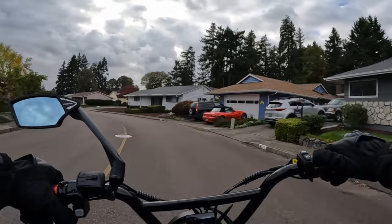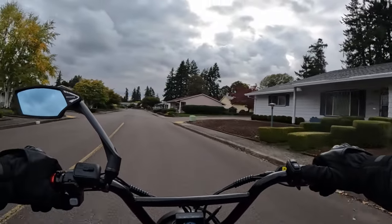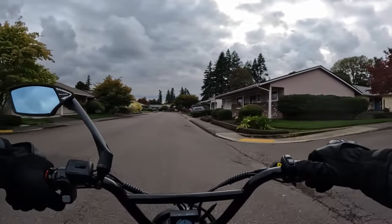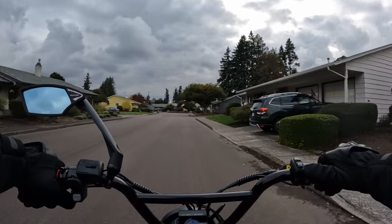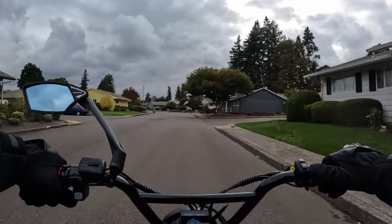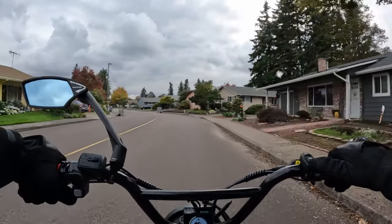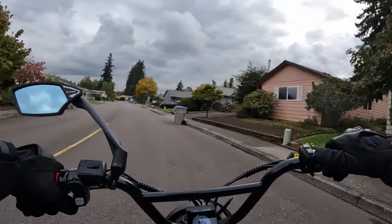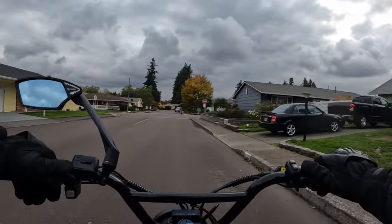The other thing I wanted to mention is the weight of the bike. It doesn't say what the maximum rider capacity weight is, but the actual weight of the bike without battery is 95 pounds, and with the battery it's 125 pounds — so that battery weighs 30 pounds, which I can see for sure.